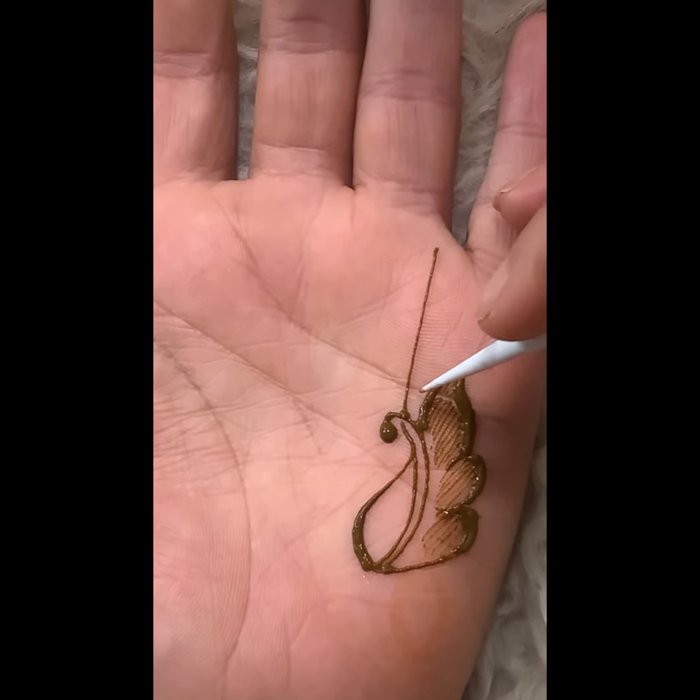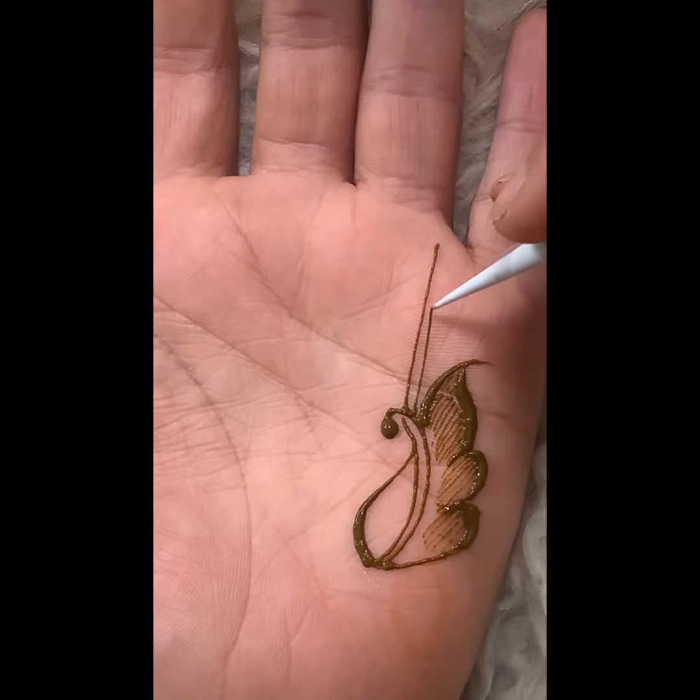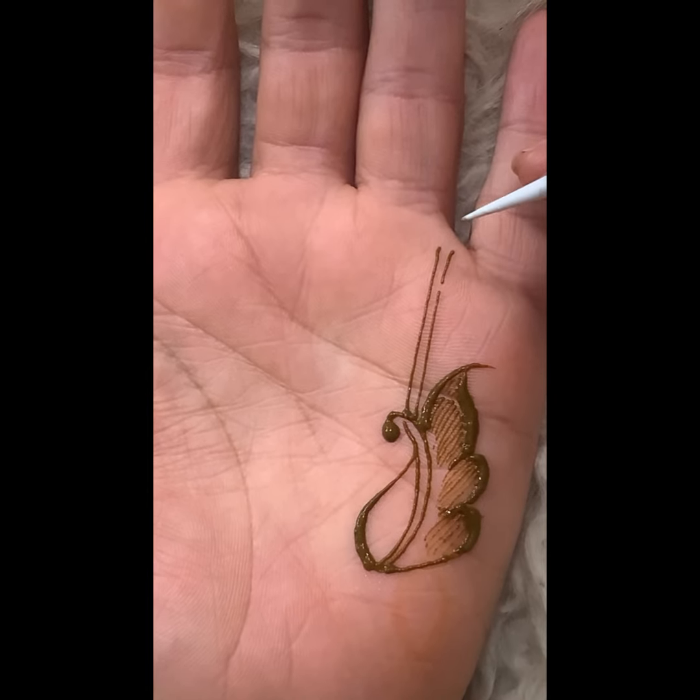Comment if you're guilty of doing any of these errors. Thank you all for watching, and I really hope you will benefit from this. Make sure you join our free henna classes before we go private.